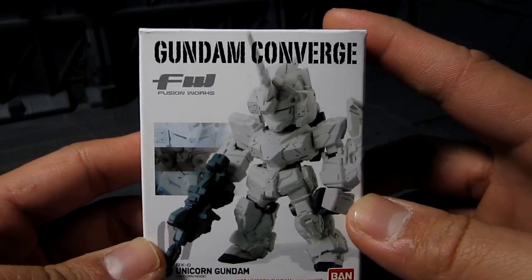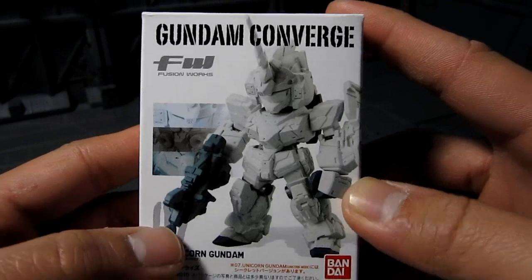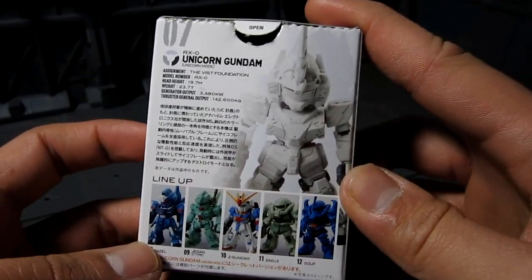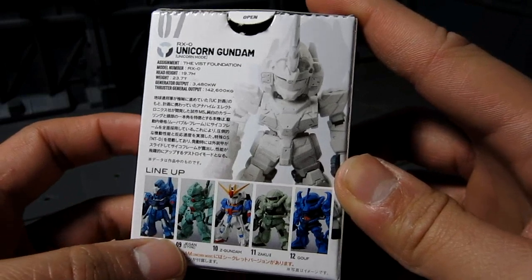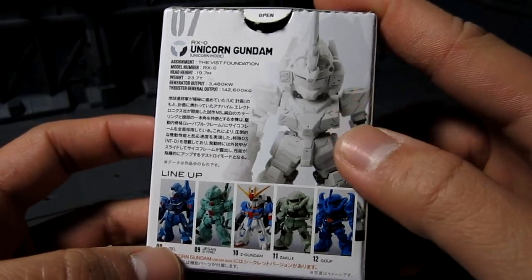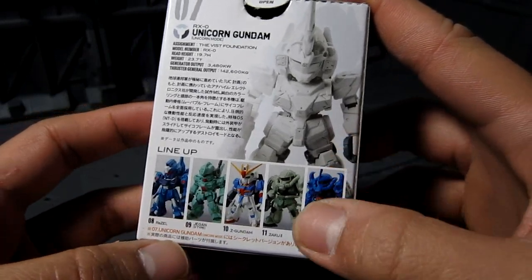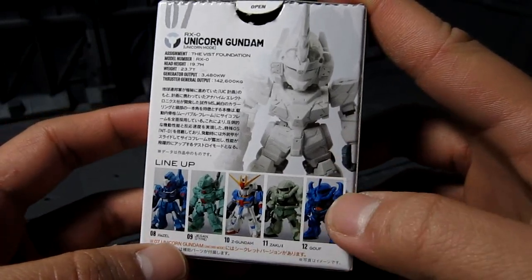Going back to this one, I did get Unicorn — this is number 7. Each series has 6 of them plus one mystery one. And on this particular series, you're going to get the Unicorn, Rizal, Jagen Type D, Zeta, Zaku 2, and the Goof.